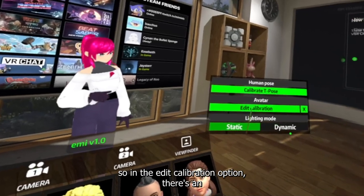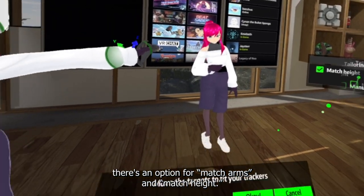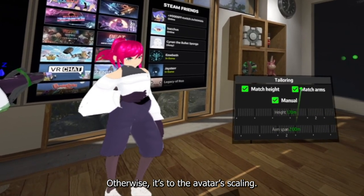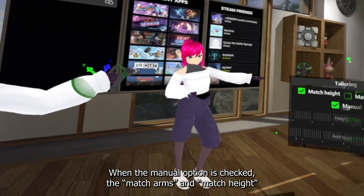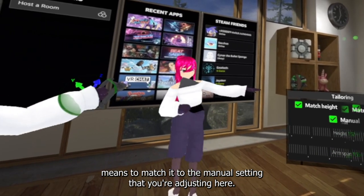In the edit calibration option there's an option for 'match arms' and 'match height.' When the manual checkbox is unchecked, it matches to the other detected values; otherwise it's to the avatar scaling. When the manual option is checked, match arms and match height means to match it to the manual setting that you're adjusting.